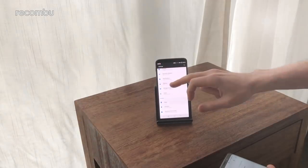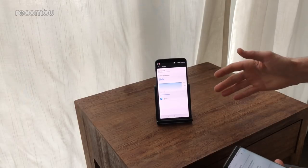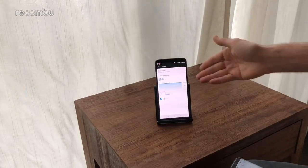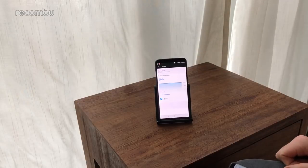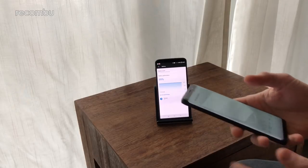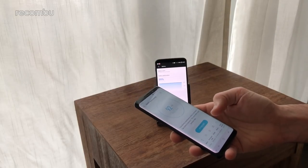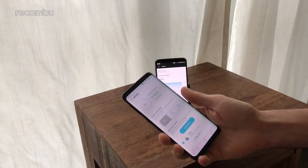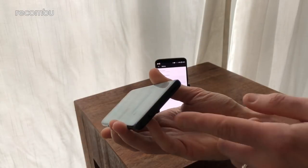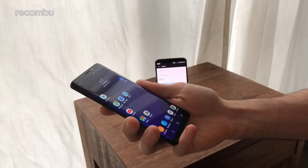For battery, you get a 3300mAh cell in the OnePlus 5T, which gives about a day and a half of life between charges with regular use. It also supports Dash Charge for quick top-ups and has a battery saver mode. The Galaxy S9 has a smaller 3000mAh battery, but the energy-efficient processor should help. It has power saving modes — mid or max — depending on how desperate you are. Both phones charge via USB-C, and the Galaxy S9 also supports wireless charging.